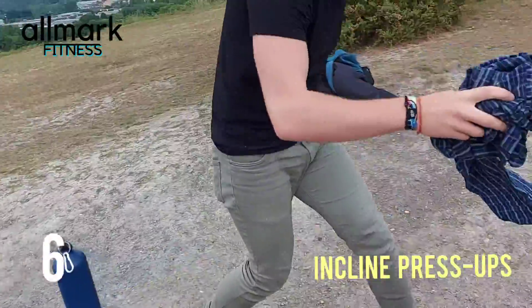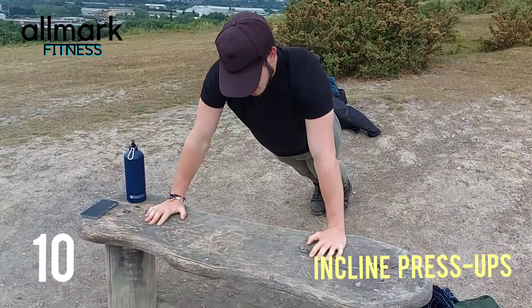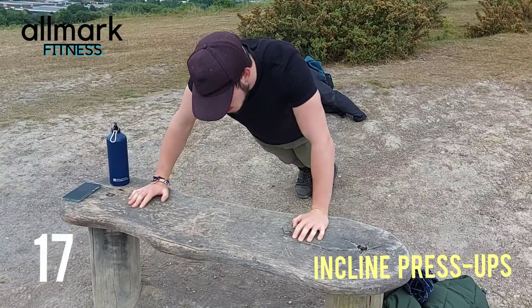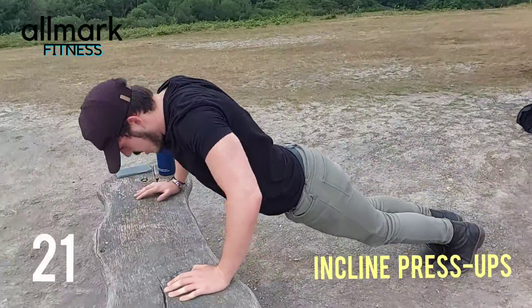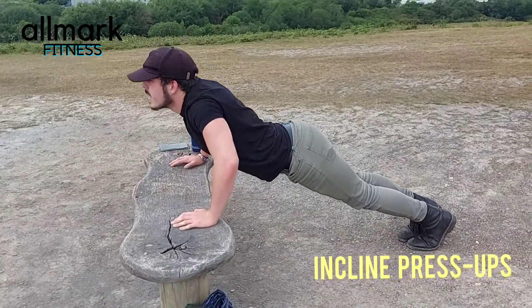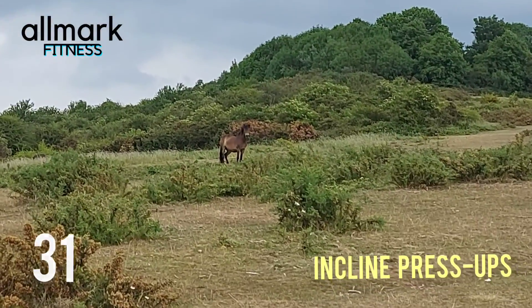We're going to do our last two. So incline press-ups — press up on the incline, simple as that. Make sure you're at a 90 degree angle, back straight, keep it up. Keep it going, feel the burn.